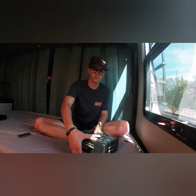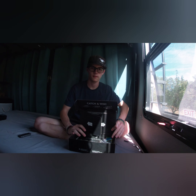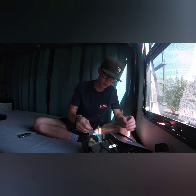Alrighty, let's let you guys have the first look. Let's see if we did any good. Oh wow, yeah, I'd say we definitely did pretty good.